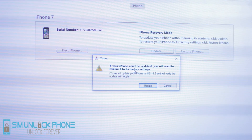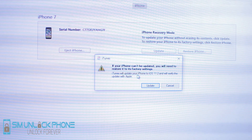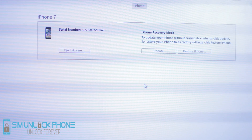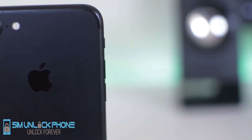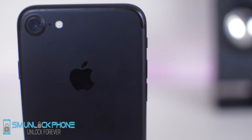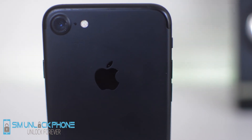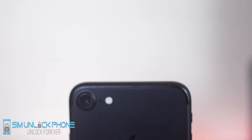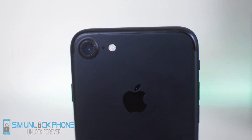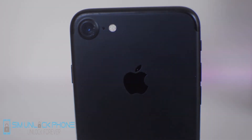So that was it really guys. Like I said, a very quick yet easy tutorial for how to enter your iPhone into DFU mode if you have a newer model iPhone. Remember, it's a little bit different since there's no physical home button — so instead of the home button, we use the volume down button. That's going to wrap up this tutorial guys. If you did enjoy it, be sure to leave a like for our Sim Unlock Phone YouTube channel. I'm Drake, signing off, and we'll catch you guys in the next one. Peace.